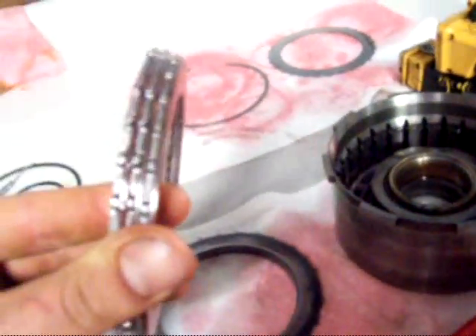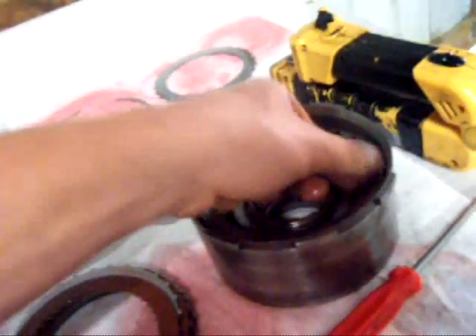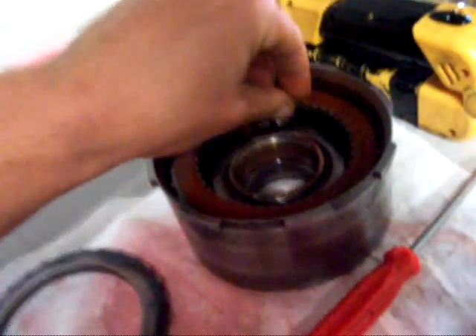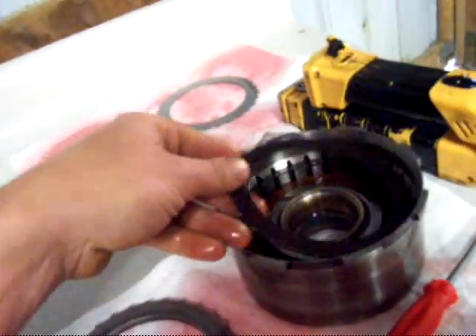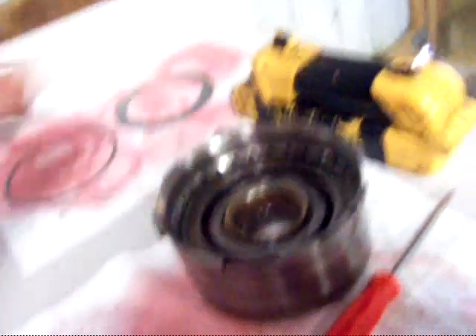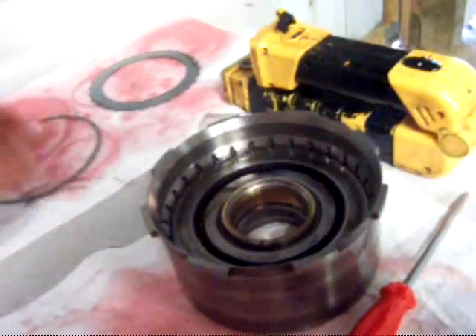Alright, I've had my clutches soaking for 15 minutes — well, longer than that — but basically we're ready to put them in. I'll show you how they want you to measure the clearance. Start out with a steel plate, then put a friction plate in, a steel plate on top of it, and just keep doing that until you've got your original clutch pack in there, which mine was three. Then take this wavy spring plate, stick it on top, put the pressure plate in, put your snap ring in, and go ahead and measure your clearance. It should be between 25 and 50 thousandths.